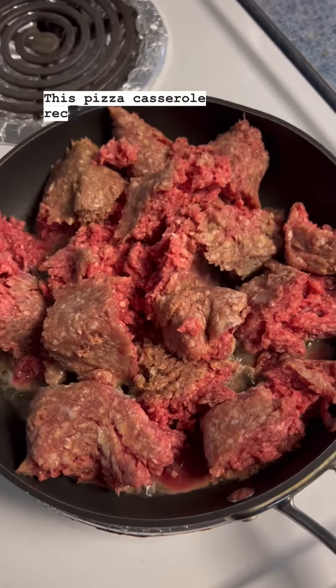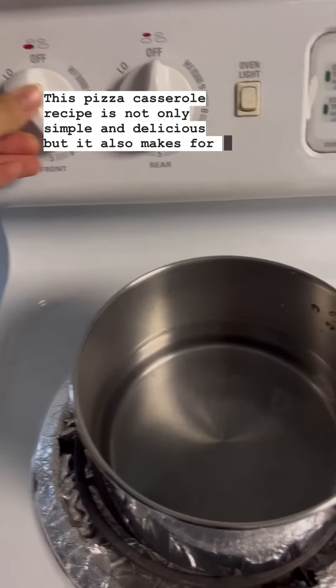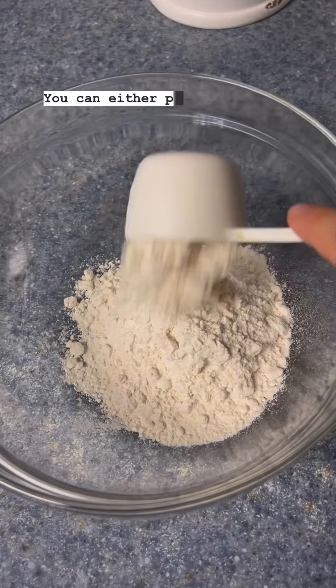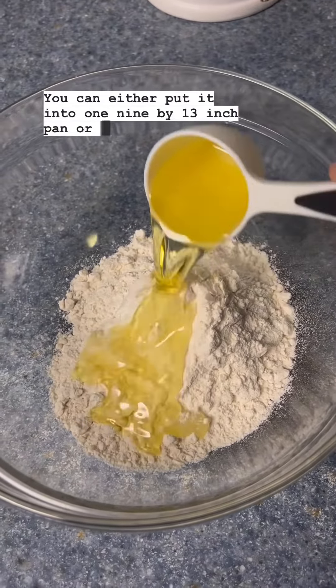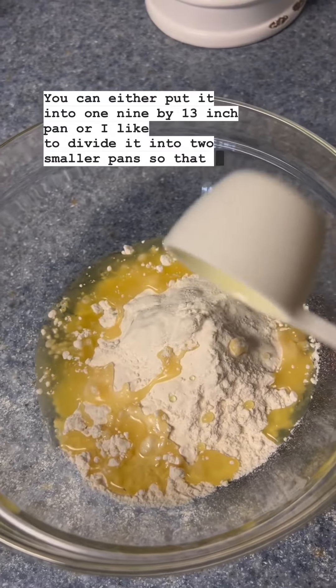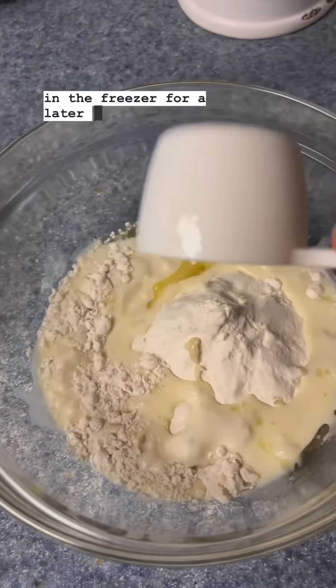This pizza casserole recipe is not only simple and delicious, but it also makes for a great freezer meal. You can either put it into one 9 by 13 inch pan, or I like to divide it into two smaller pans so that I can put one pan in the freezer for a later time.